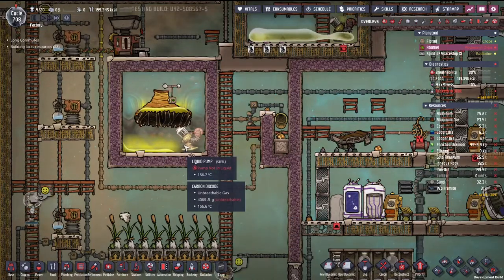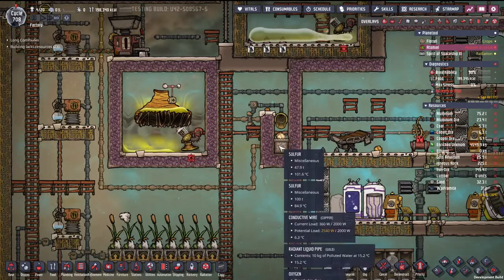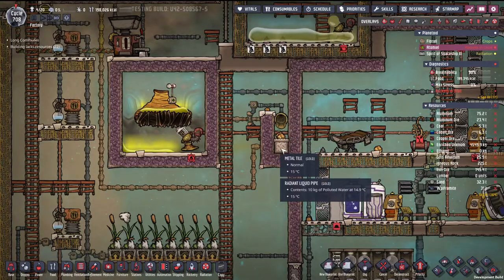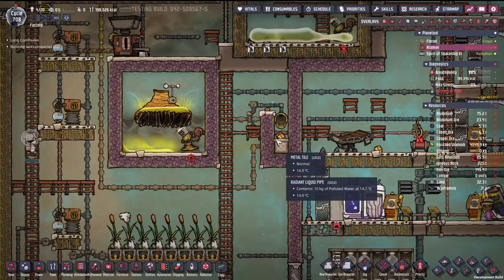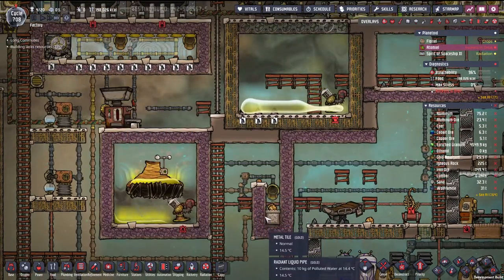All this is is a pump made out of steel so it doesn't melt. It connects some power, dumps it on a metal tile. The metal tile is temperature controlled by a cooling loop. That's it.